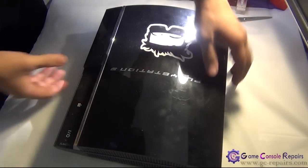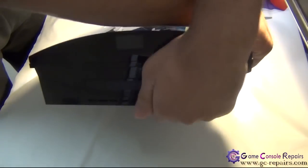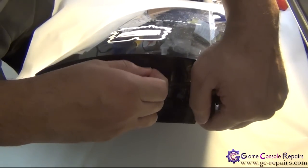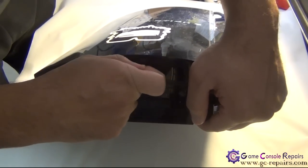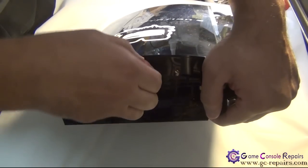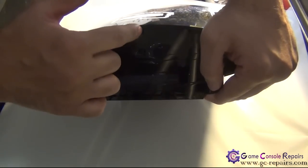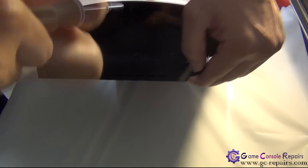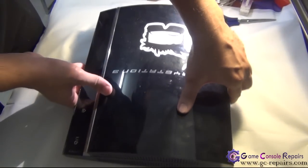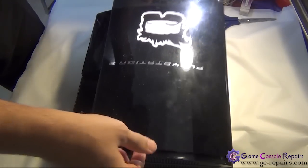Let's open up your PS3. Step one: we'll be removing the warranty sticker and the rubber pad. Next, there's the Torx screw — simply remove it. Next, we are able to remove our face plate, so gently slide it that way and you can lift it up.